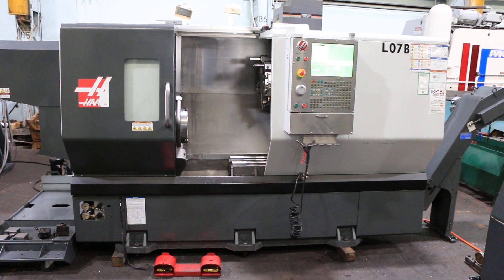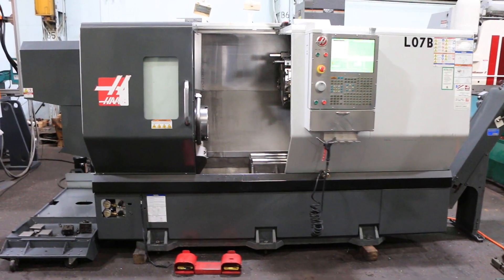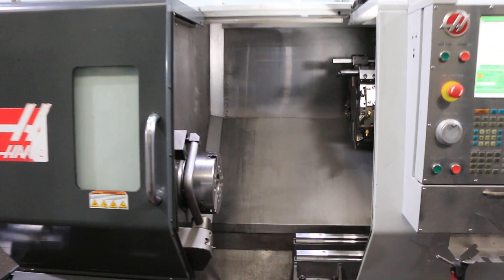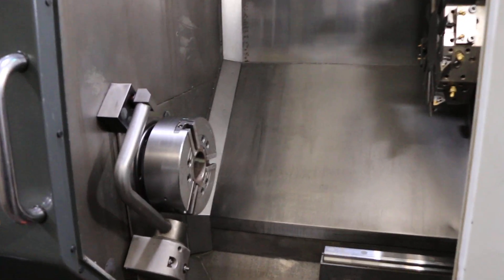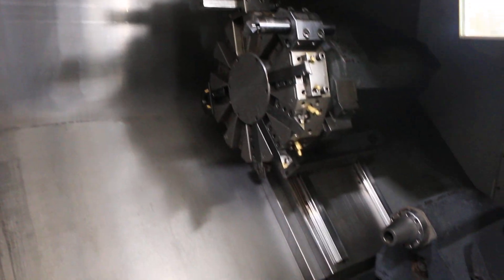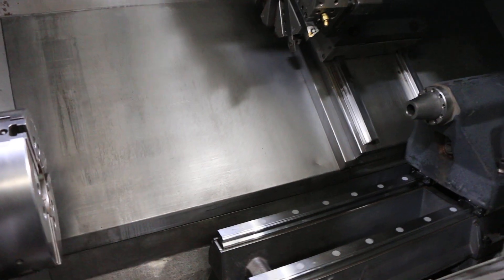Today we're going to do a video of a 2011 Haas ST30 CNC turning center. It has a 12-inch chuck, the tool pre-setter, programmable hydraulic tailstock, 12-station turret, chip conveyor, coolant system, and a Haas CNC control.